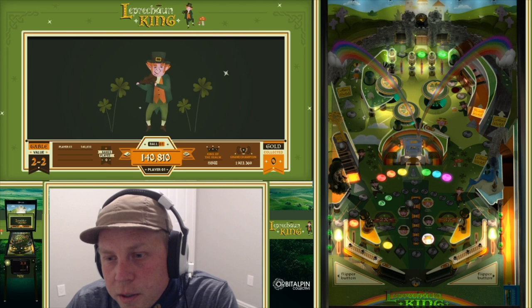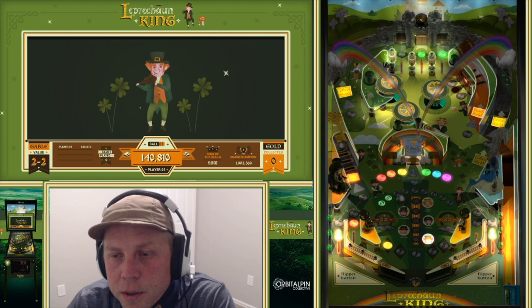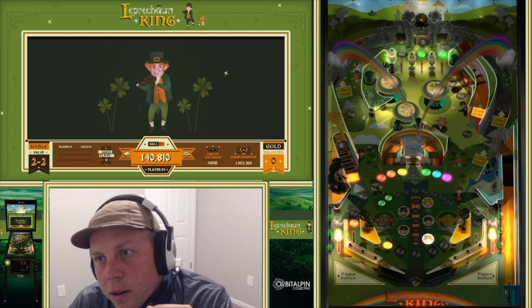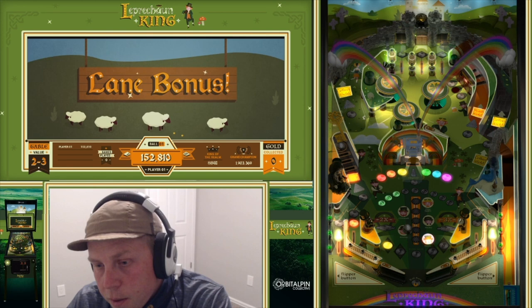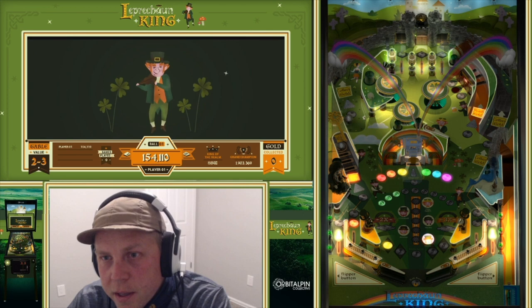Let's go ahead and start this multiball — I'm going to take the ball roller off and play it and see what I can do. I probably won't do that well. What I want to do is try to hit the pot of gold up at the top here. If I hit that pot of gold, it's going to turn all the balls gold, which is super fun. Ideally I want to lock some balls to multiply the table and really get these jackpots going.